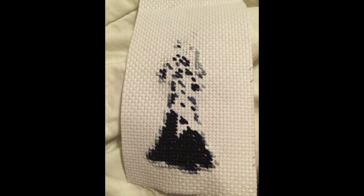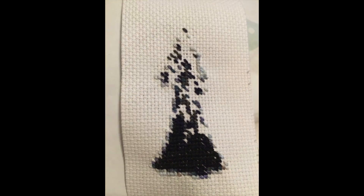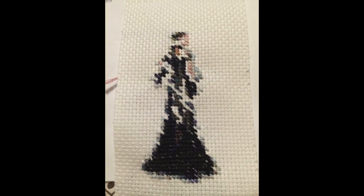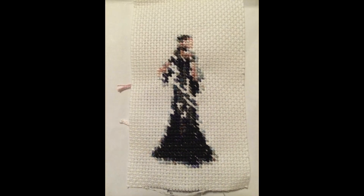I think this piece took me about 2 to 3 days to do — I don't remember exactly, but the time stamp says 3 days.